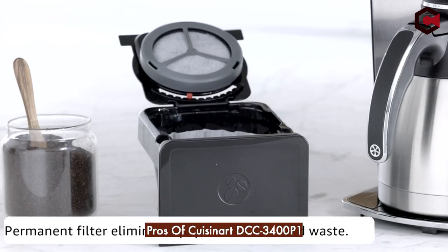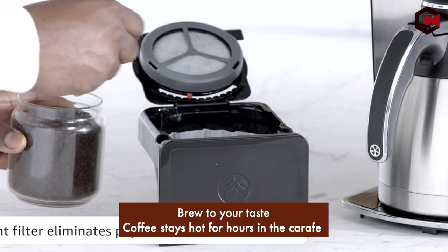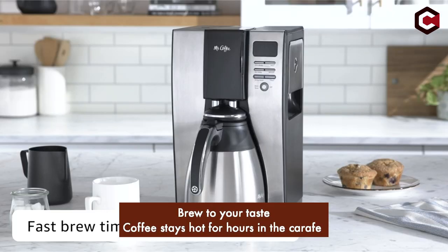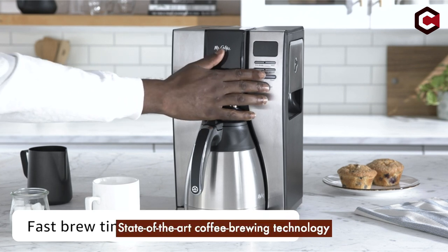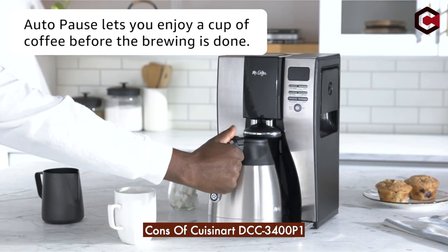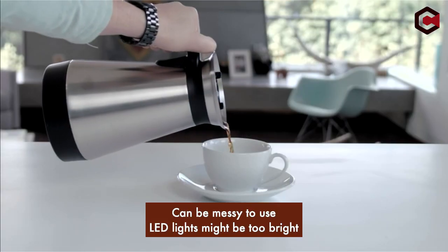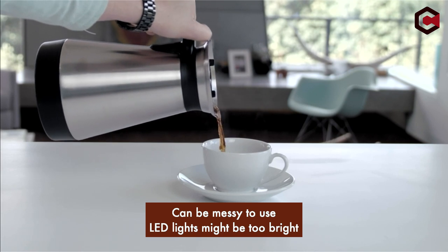Pros of Cuisinart DCC-3400 P1: brew to your taste, coffee stays hot for hours in the carafe, and state-of-the-art coffee brewing technology. Cons: can be messy to use, and the LED lights might be too bright.